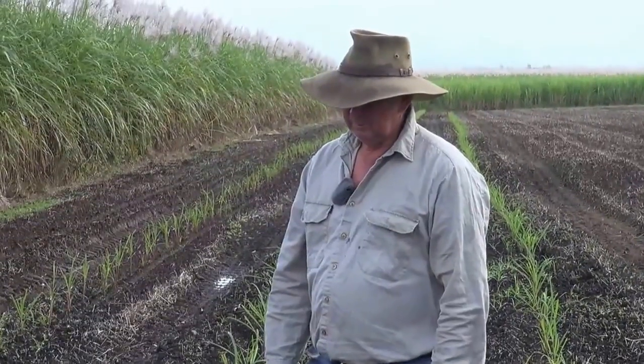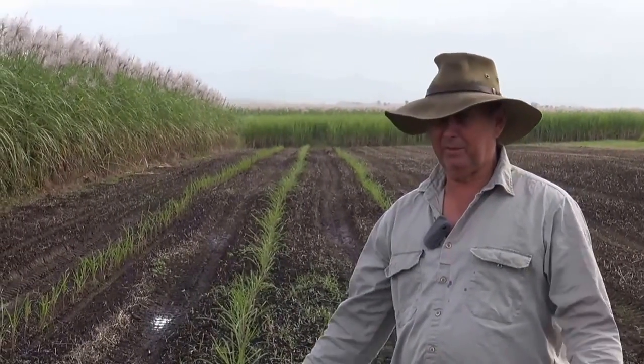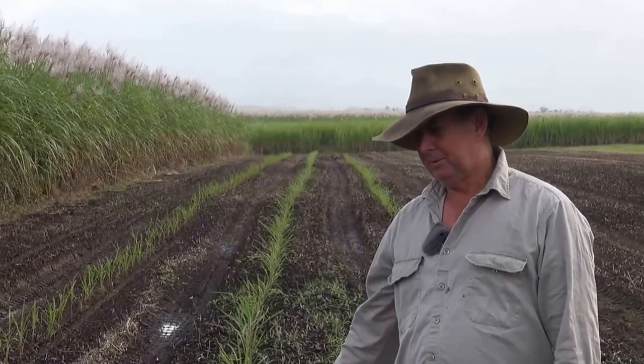Easier than you expected? Yeah, it was. I anticipated it was going to be a bit of a project, but no, it was quite easy, and it only took us half an hour to plant these out — so no, it's not a major project at all.